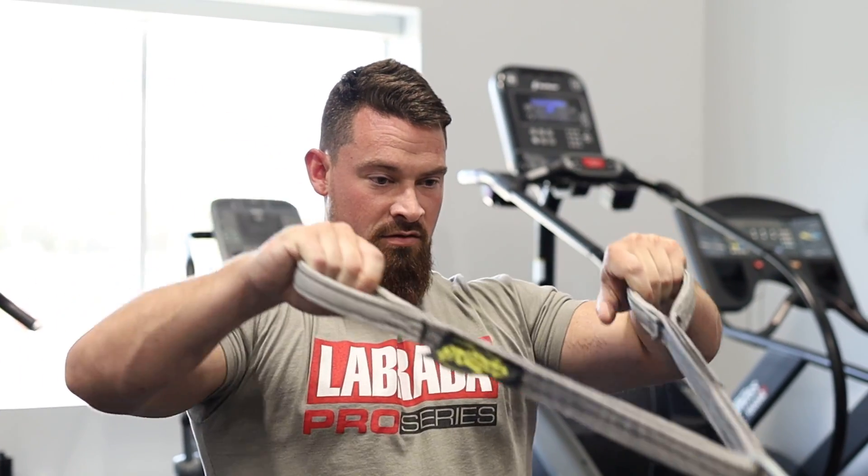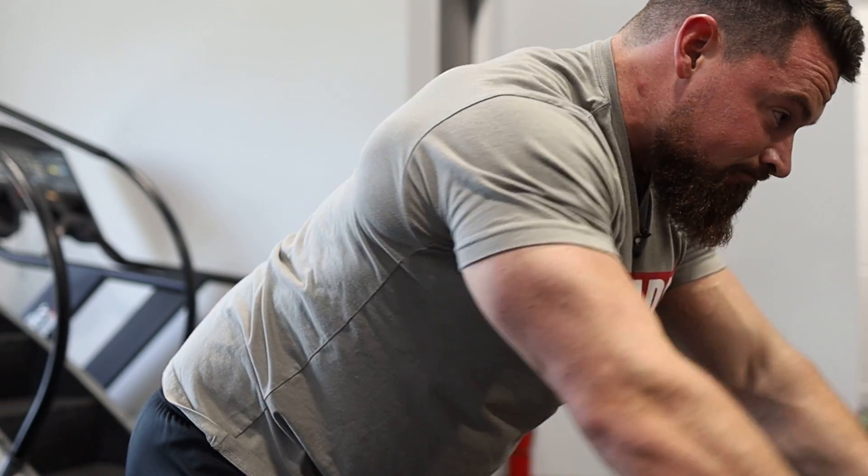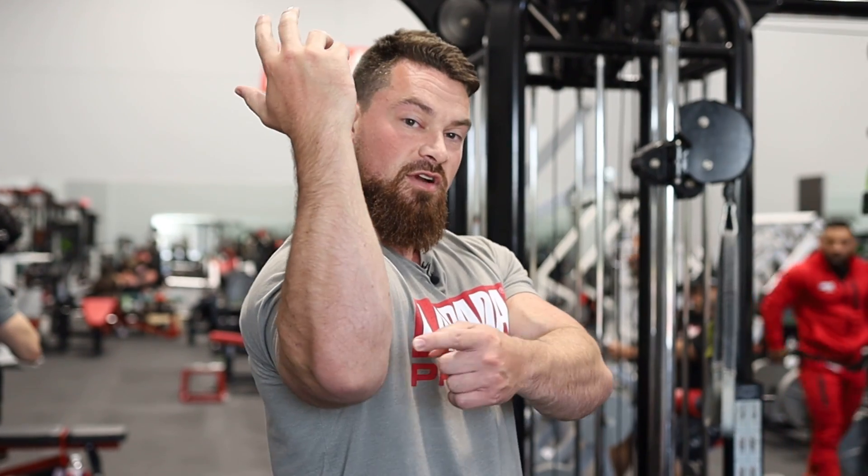Part of my warming up is also making sure that I have the capability to get in the positions that we're going to need. Part of that is external rotation — being able to turn my humerus without compensation. So I'm going to go into a face pull and get the scapula moving and get into that external rotation.